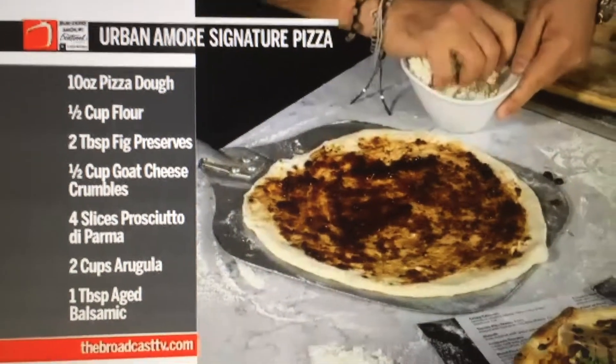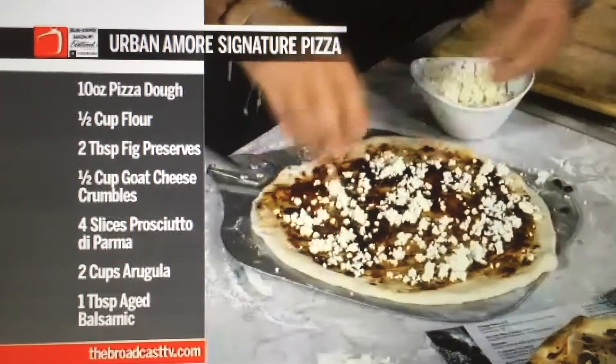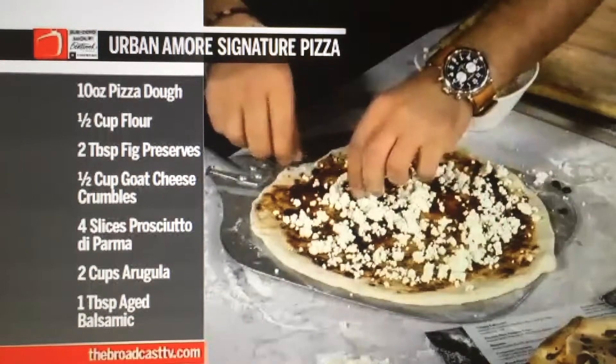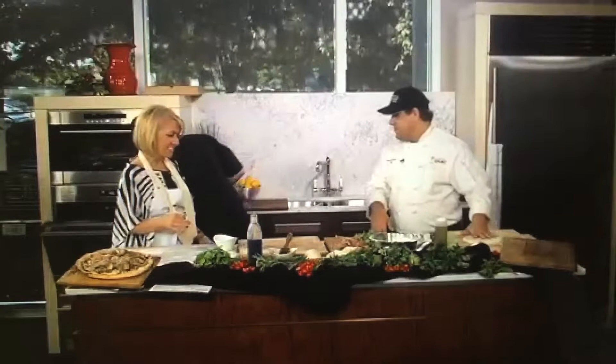There's fresh goat cheese on it. You've got the sweet, the salty, the tangy — very savory going on here. A little blessing. Gorgeous, you're going to open it like this. There we go. Gorgeous.